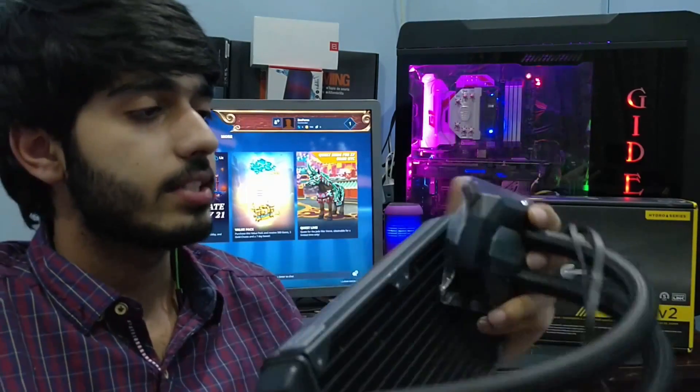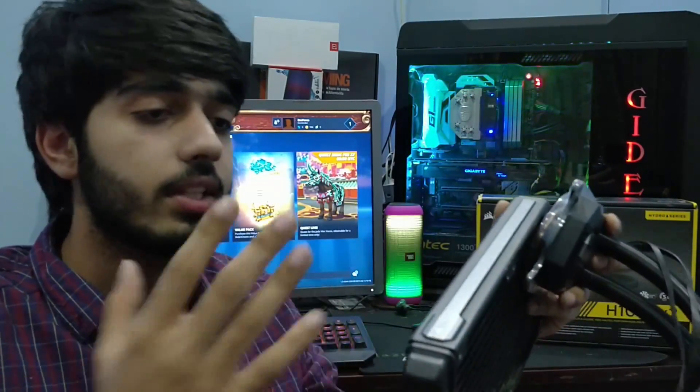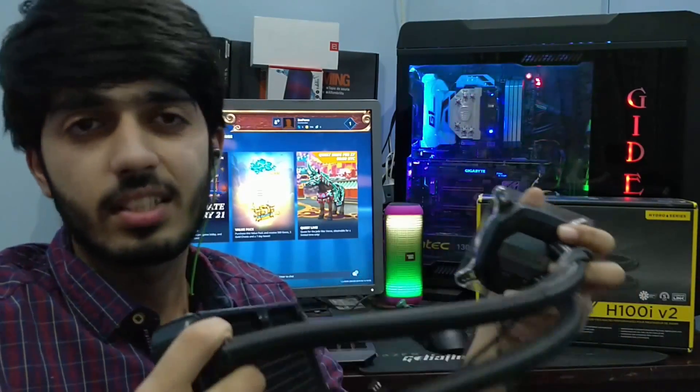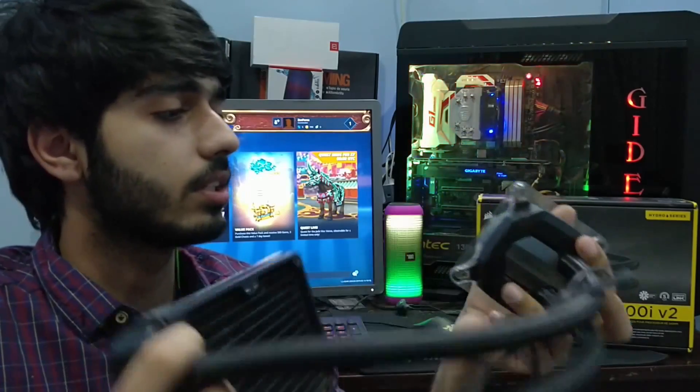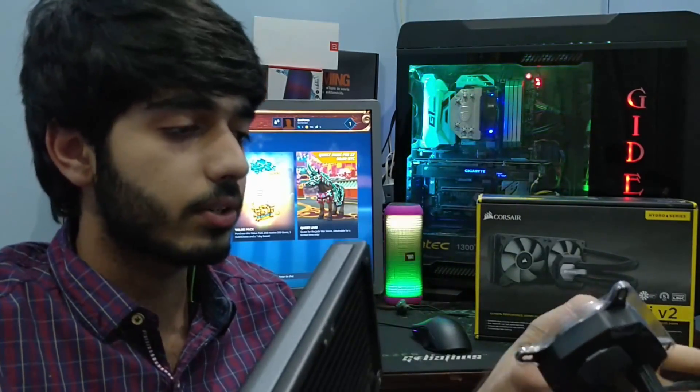That's all for now, guys. I just want your opinion — does your Corsair H100i or any other Corsair radiator have the same problems? Does the pump expire or stop working? Let me know in the comments.